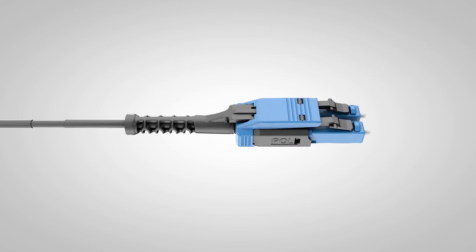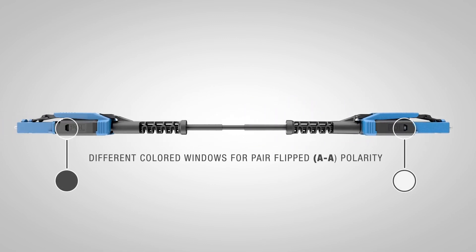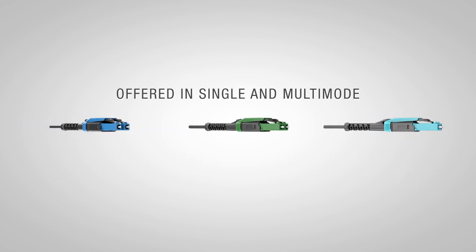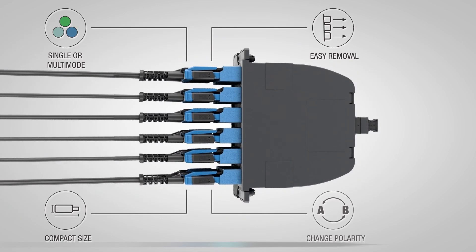You will notice that there are now different colored windows indicating pair-flipped AA polarity. The Uniboot is offered in both single mode and multi-mode for premium performance. This combination of unique features makes the Uniboot stand out as an excellent choice for future data center and enterprise solutions.